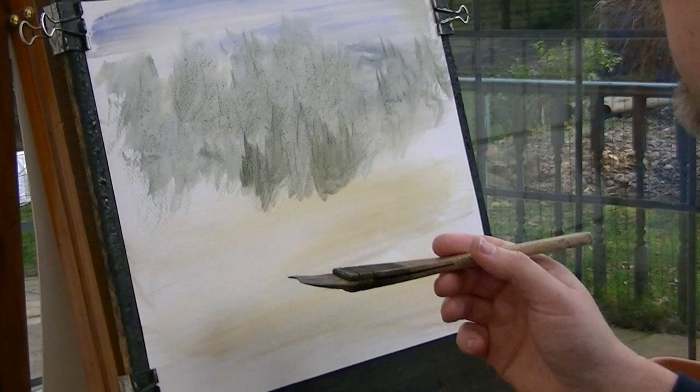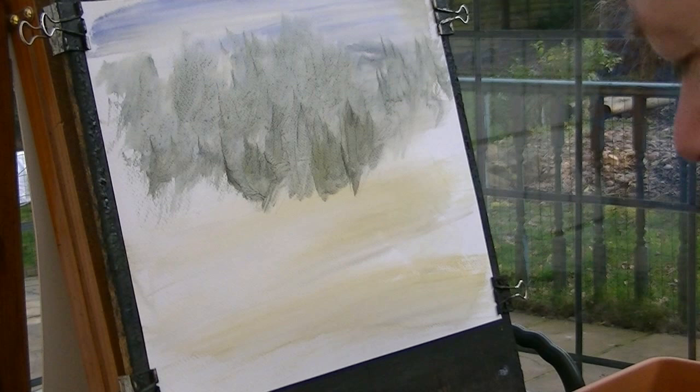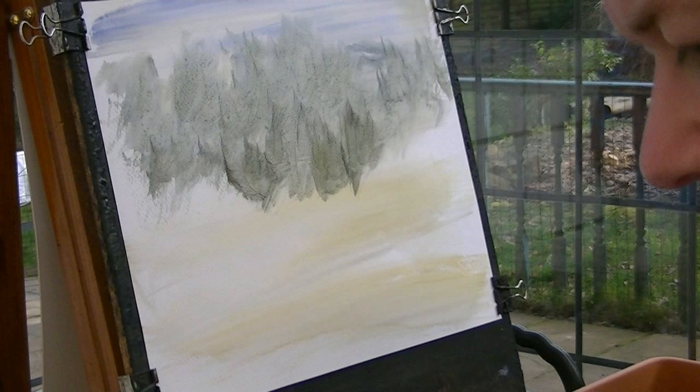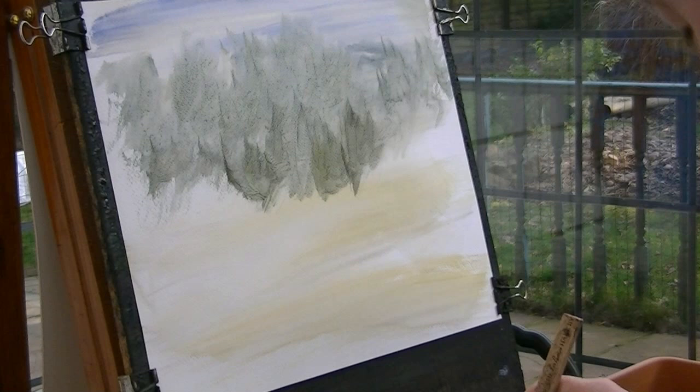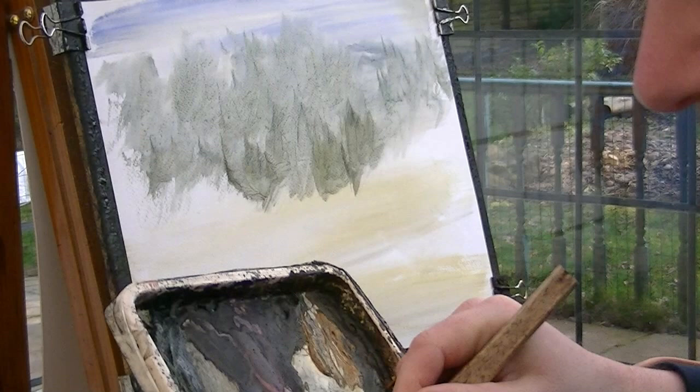A bit of Payne's gray just to darken it slightly. And then come in a bit closer into the foreground — or middle distance rather. I'm going pretty strong now. Just going to dip the tips in to loosen it again. A bit more, and then yellow, some raw sienna, a bit of Payne's gray.